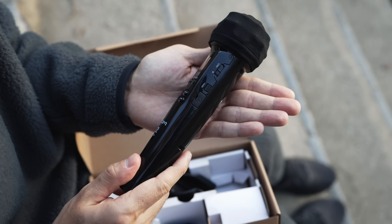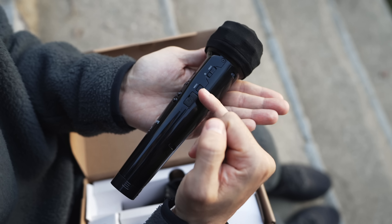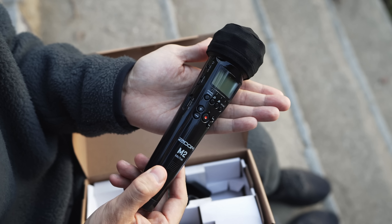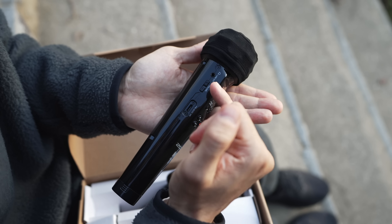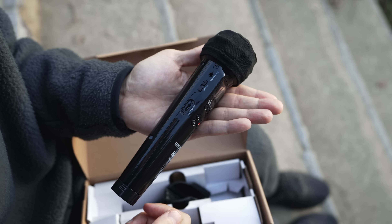Let's look around the recorder really quickly. Here on the right side we turn on the machine and can change the menu. We have a micro SD slot in here. Then here we have a line out, the volume for the headphones, and here we have a USB-C port.